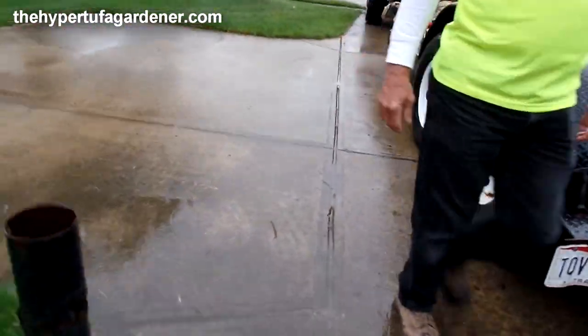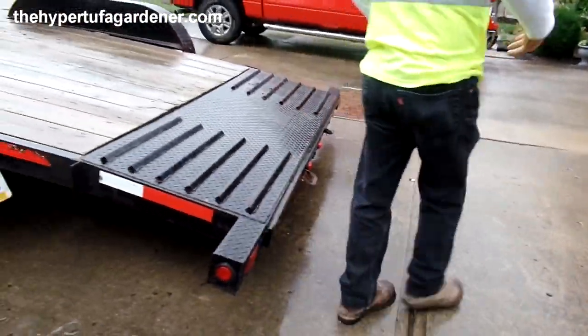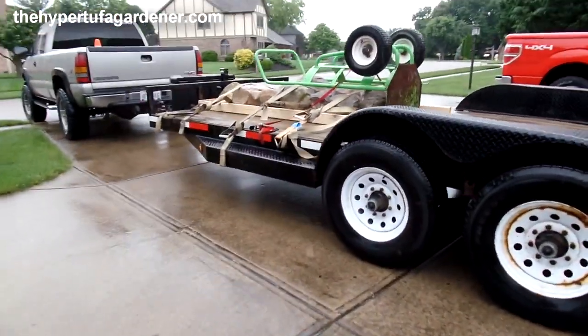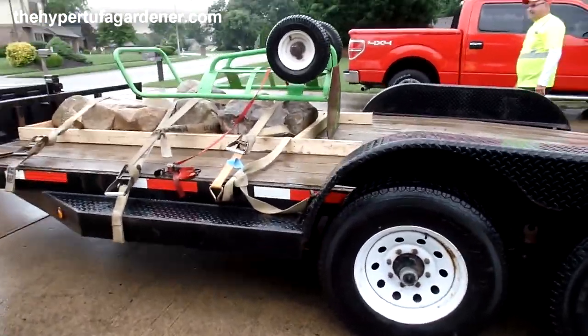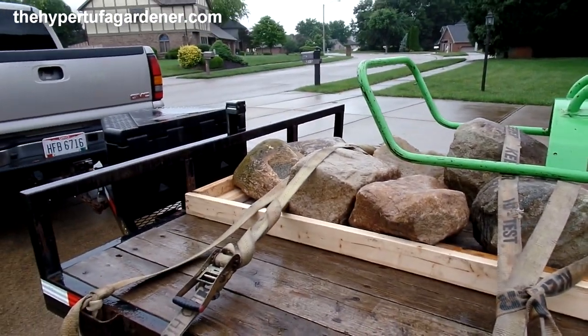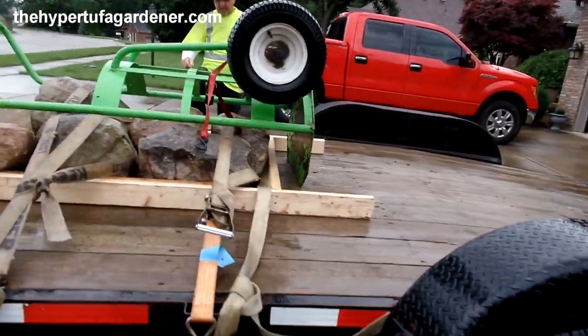Hey, that's my husband Jerry, and this is Rick the boulder man. They look good — I like them. We picked out these boulders, Jerry.